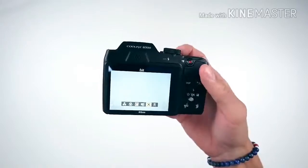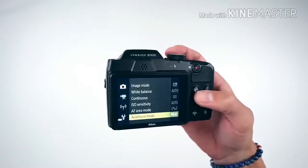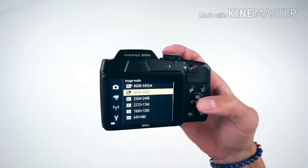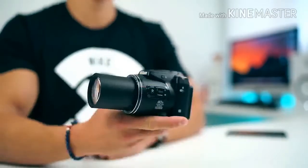When shooting in the continuous high-speed mode, Nikon reports that the B500 will be able to capture seven full-resolution images at up to 7.4 fps.